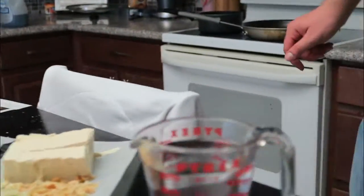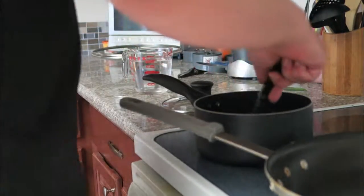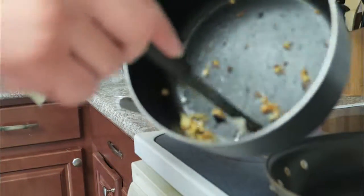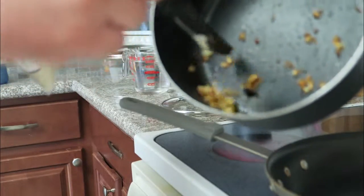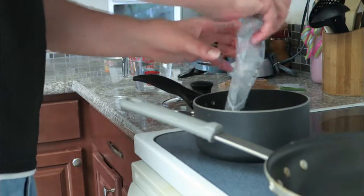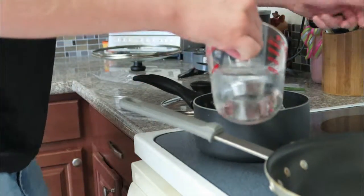So you see what's going on over here — I'm just kind of browning it. A pinch of salt, the rice, two cups of water, boiling.